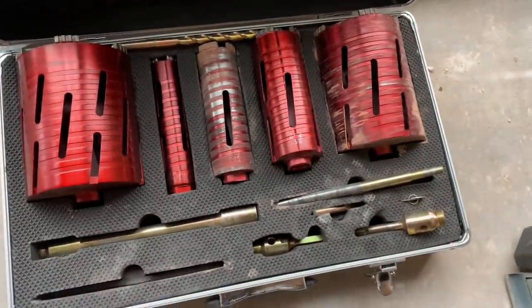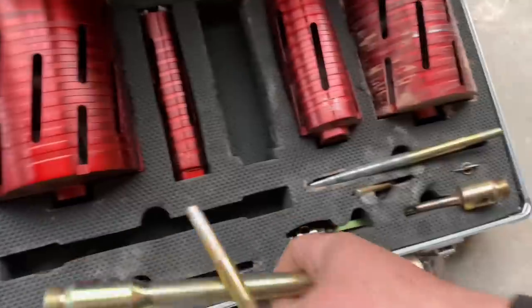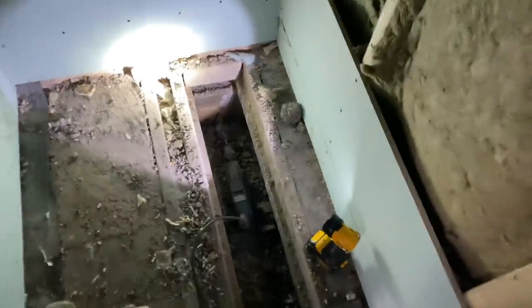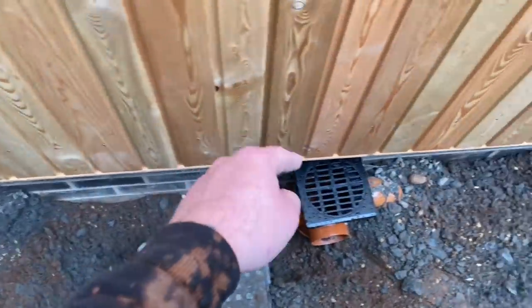Get this big bad boy out. So what we've got to do is we've sent the pilot bit through, so we just core the hole through now. The lads are outside getting the floor out. It's going to come through here, just down there, along here, through this trench and into that gully.